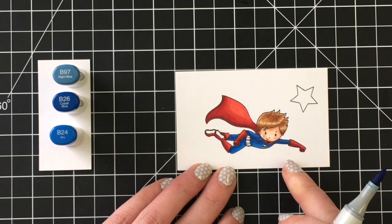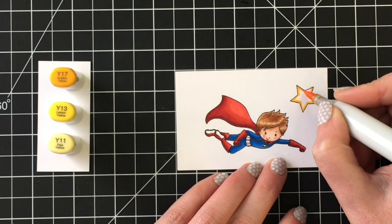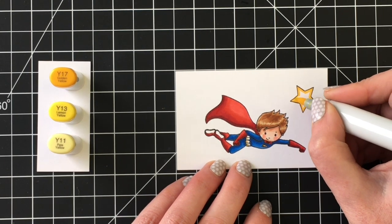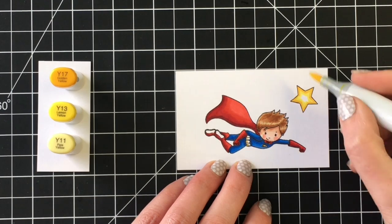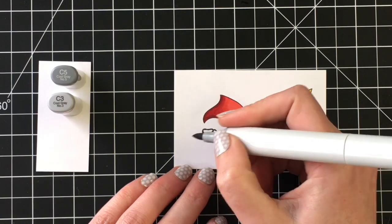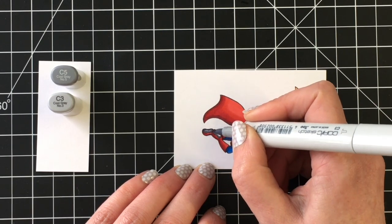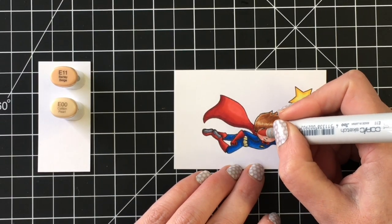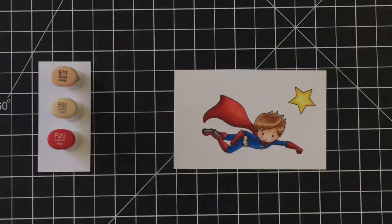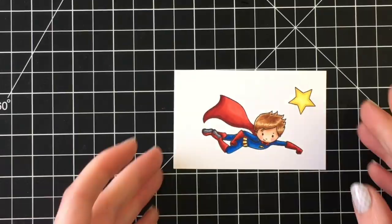For his belt I'm going to use some yellows, along with the stars from the stamp set which I'll use on all of the cards today. For that I'm using Y17, Y13, and Y11. He also has a little medallion or crest on his chest that I colored yellow as well. I did the bottom of his shoes with C5 and C3, and here's where I'm cleaning up the skin. Just adding a little bit of red to the small sections of his belt and he's complete.